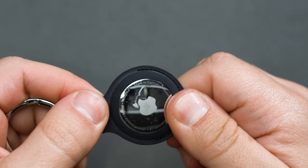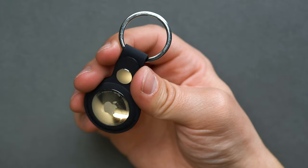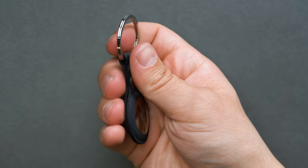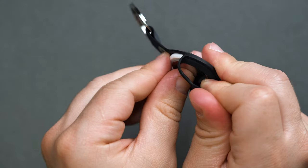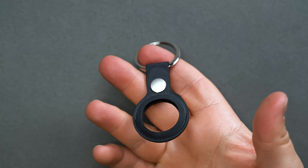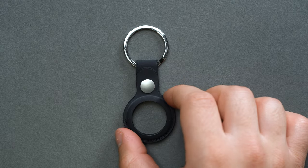Apple's previous version was leather, and as beautiful and on-brand as that was for an Apple accessory, it could stretch or warp over time, causing the AirTag to shift or wiggle inside the case. The micro-twill, however, doesn't stretch in the same way the leather versions did, so over time you can keep peace of mind that the AirTag will continue to be held as tightly as possible. There's also extra edge stitching at the bottom to further support that point.